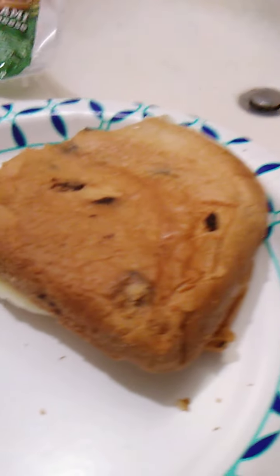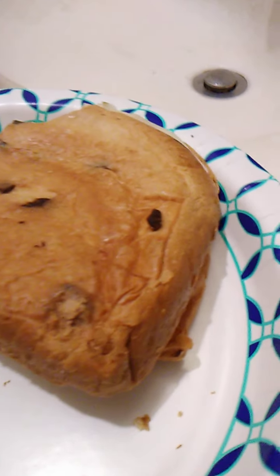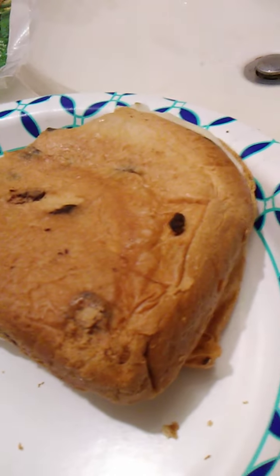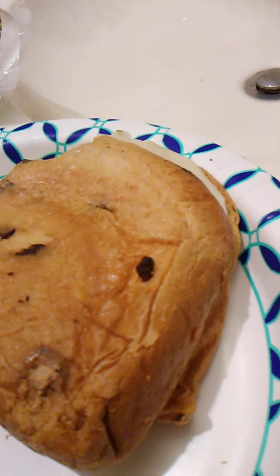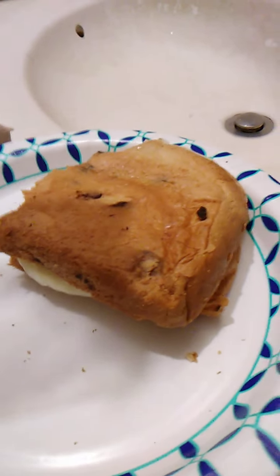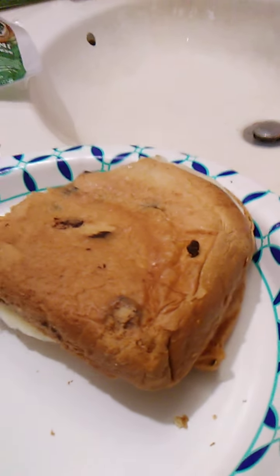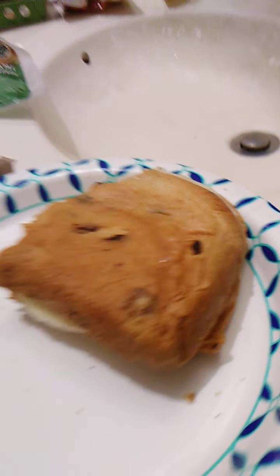The cheese is thickly cut, and so is the meat — the hard salami, nice thick slices. One slice of salami and two thick slices of cheese. Let me check the weight: 2.5 ounces or 71 grams. Very decent, a nice serving size.